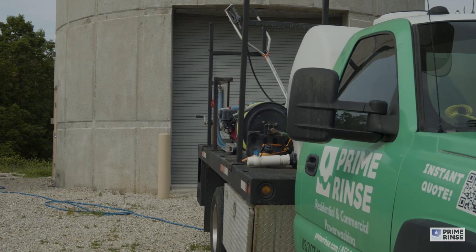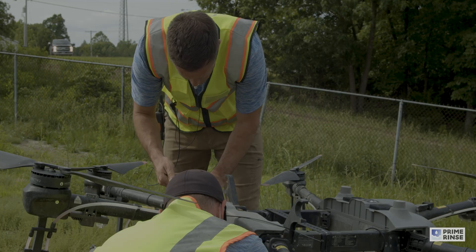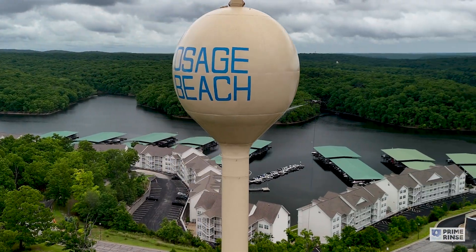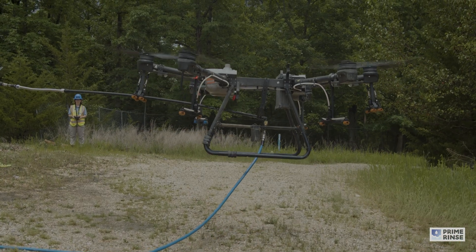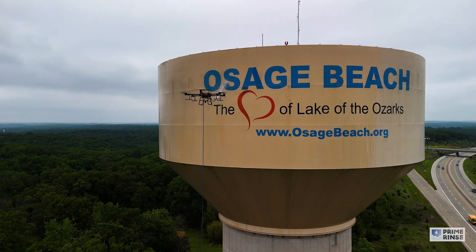One of the things that makes Prime Rents unique is our custom modified T30 agricultural drone that we use for water tower cleaning. We had this drone specifically built for these types of projects. Because of the size and the strength of the T30, which can lift more than 150 pounds, Prime Rents is able to work at extreme height, do it longer, do it safer, and with more control than any other company in the country.